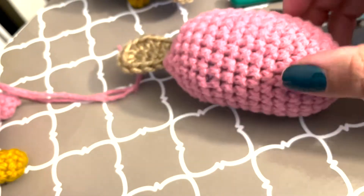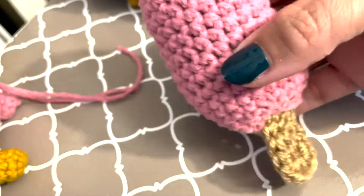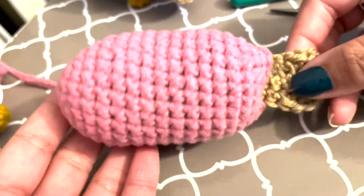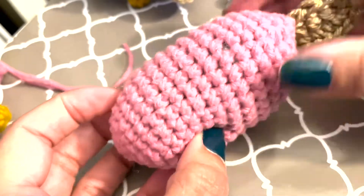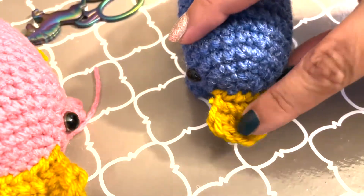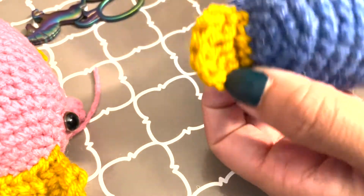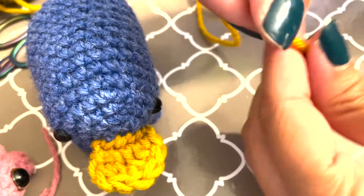Looking good! Is it a platypus yet? Honestly, if you want to make a popsicle, then you're done — here's a popsicle, you can add sprinkles or something. Next thing we're going to do is the beak, which I do kind of like a modified shell stitch. You want to do a slip knot, and then you're going to chain five.